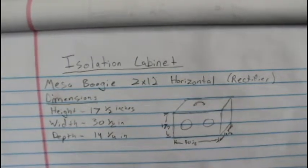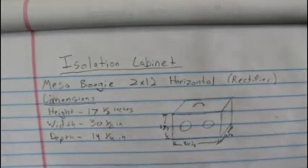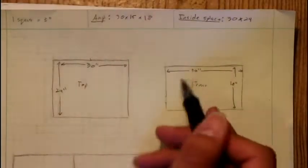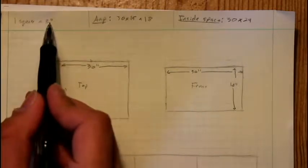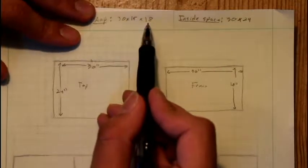Step one of building your isolation cabinet is to take nice measurements with a tape measure, or just Google it, because that's going to be a lot quicker. I decided to grab some graph paper and do this by hand, although there are plenty of tools on the internet that should be able to help you. My scale is about one square equal to three inches. The dimensions of the amp are 30 by 15 by 18.